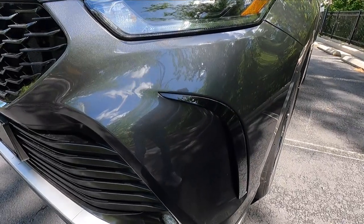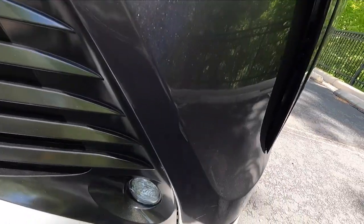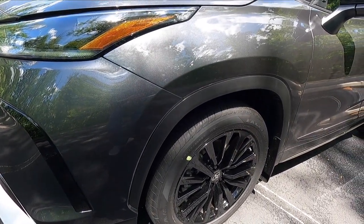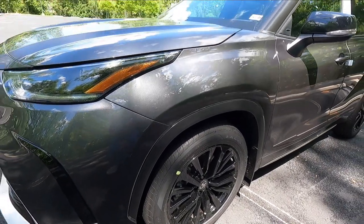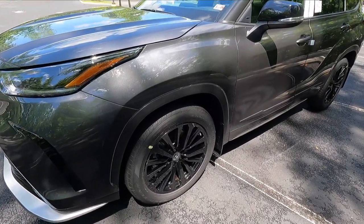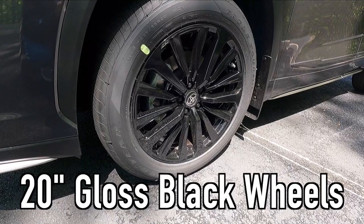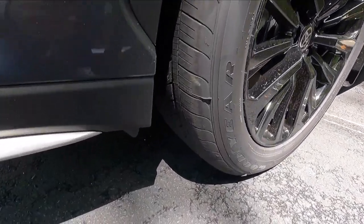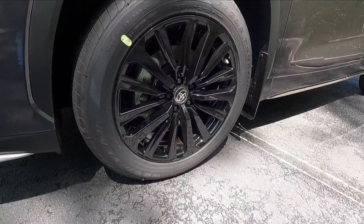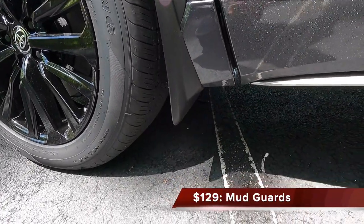Working our way down along the side, you get gloss black accent side blades on both sides of the front bumper — not functional, but they look pretty cool. You also get satin black wheel arch moldings. With the XSE, you get a sport-tuned independent front suspension with a stabilizer bar, making this basically the sporty trim level of the Highlander. You also get 20-inch gloss black wheels wrapped in 235/55 Goodyear Eagle Touring tires. This particular XSE has been optioned with the $129 mud guards found behind all four wheels.